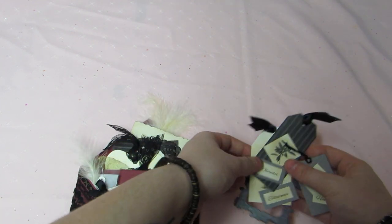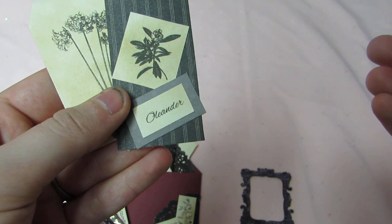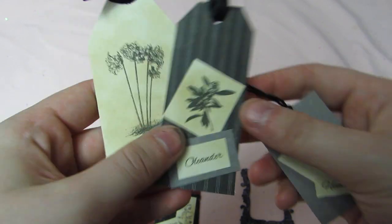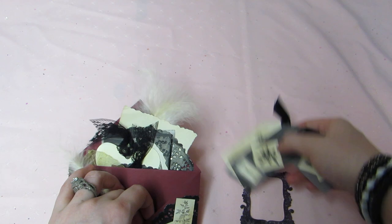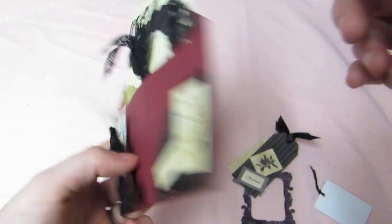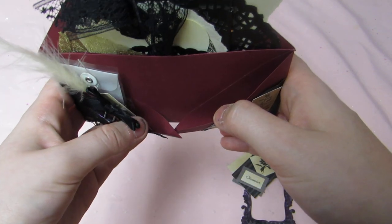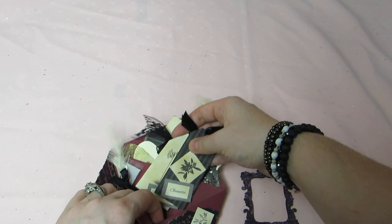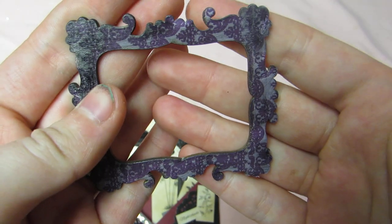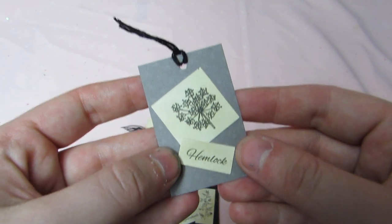And she labeled all these cute things. So, this one is belladonna with the plants. This one is oleander. I forget, I suck at pronouncing. But look how cool, how she folded — she made this pocket, and these little pockets fold over. I think that's really cool how she did this. And then there's this pretty wooden frame I can use on a project. Super pretty. Very gothic and Victorian. And then this is hemlock.